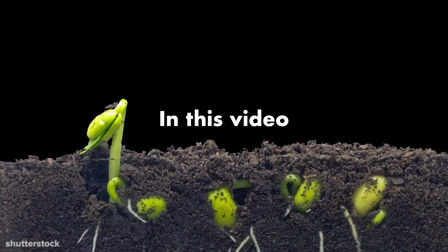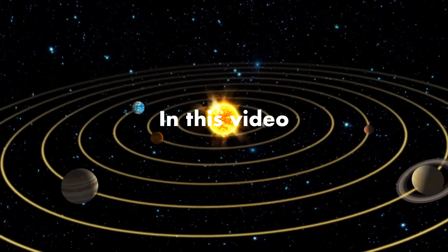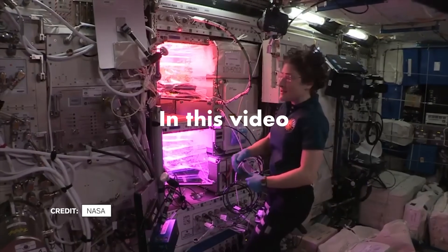There is a little bit of water in the garden. Today, I am going to show you how we water the garden here in space.